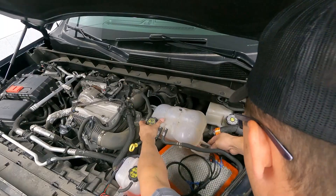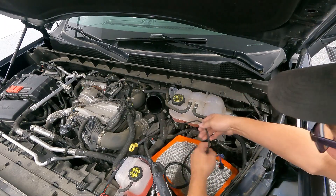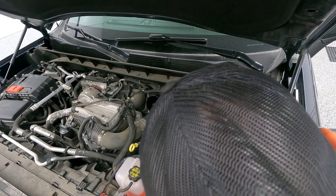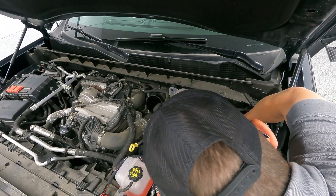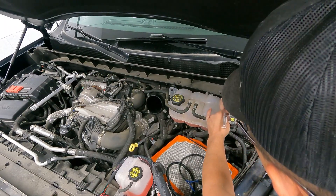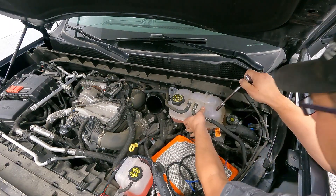With our map sensor connection made, we can put our coolant bottle back on those two mounting studs on the firewall, then put our mounting bolt back into place. We've got our map sensor connector routed underneath that coolant bottle. Take that 10mm bolt and get it started and snugged up. Removing the coolant bottle isn't a necessary step, but it makes it a whole lot easier to get your arm and hand back into that map sensor. Since we don't have to drain anything or disconnect hoses, it's really just a simple step.